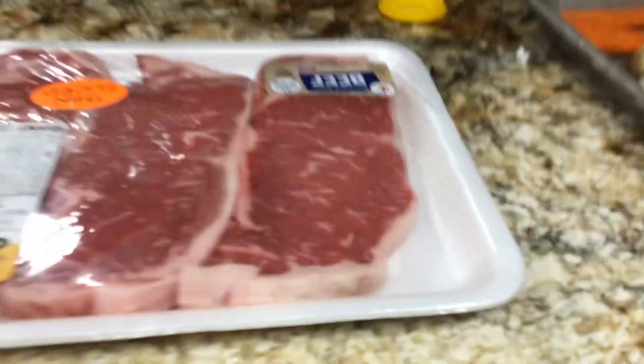Now, also, welcome to the dumpling table. This is where we will sit and eat.